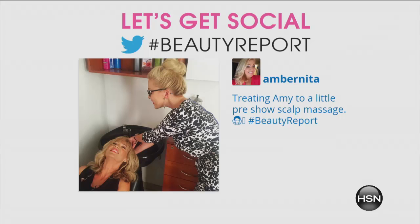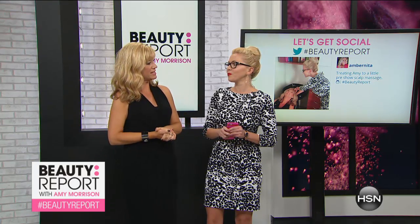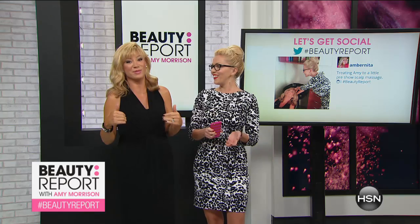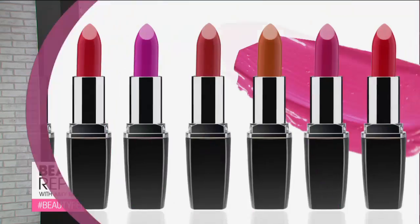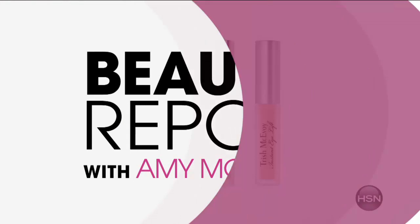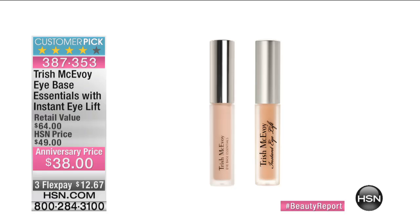What do you like to do to pamper yourself? I like to light a Trish McAvoy candle, spray Sexy Number Nine, and then put my makeup on. Ladies, try lighting a candle as you're putting your makeup on — it gets you in the mood, it's soothing. We should be pampering ourselves. The icon herself, Trish McAvoy, is joining us live to celebrate her third year anniversary with us here at HSN.